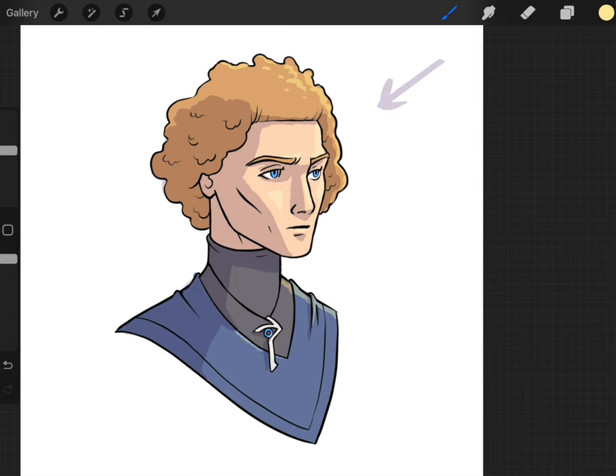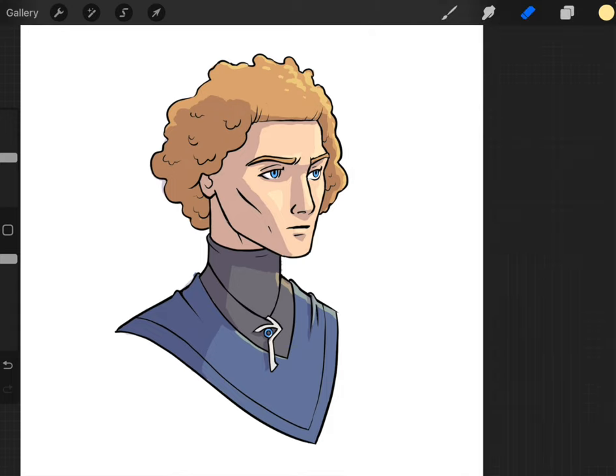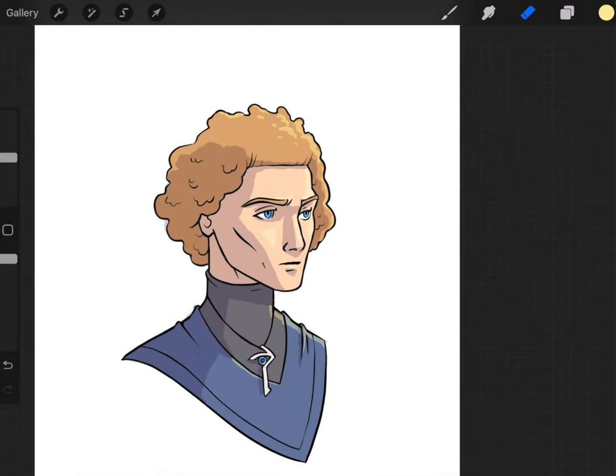I'll put a little highlight on the rim there. Now we've got our shadows, our highlights, and our flat colors — we're basically home free. But here are a couple of other things we can do to really bring the painting to life. I would call this the bonus section.